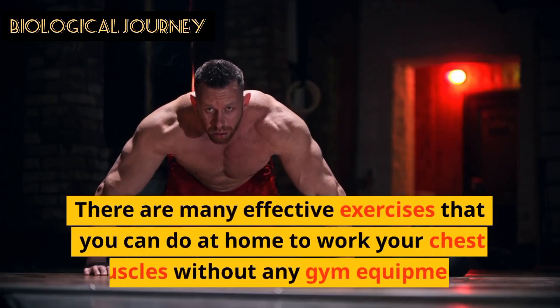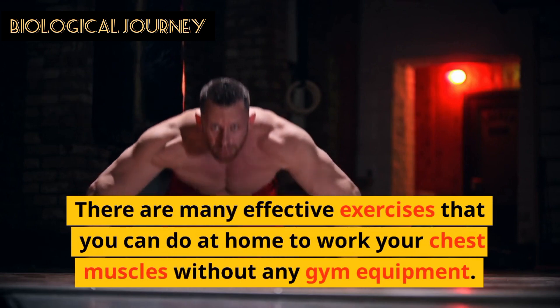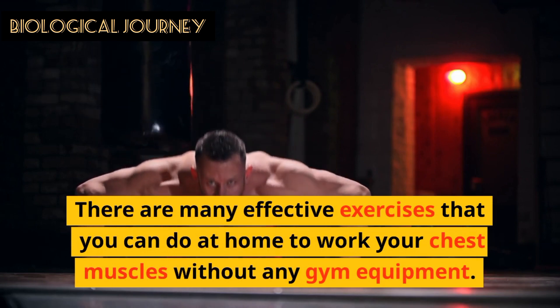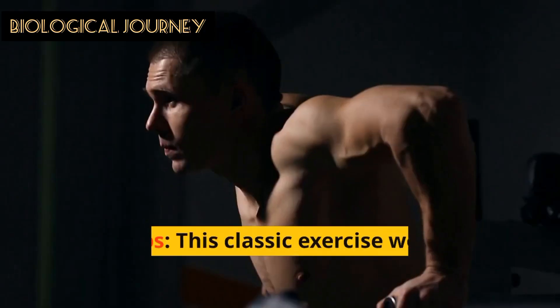Hello Weavers, there are many effective exercises that you can do at home, at work, to work your chest muscles without any gym equipment. Here are a few examples.